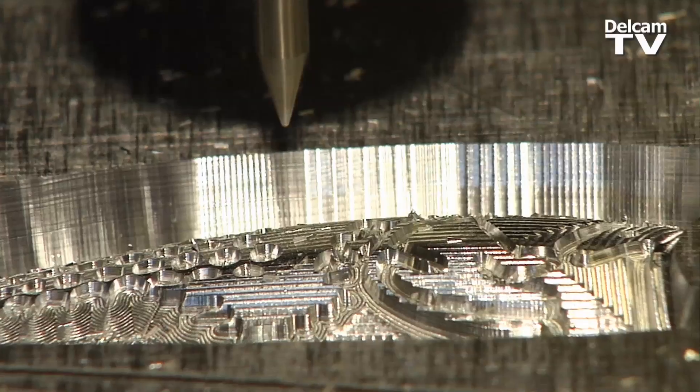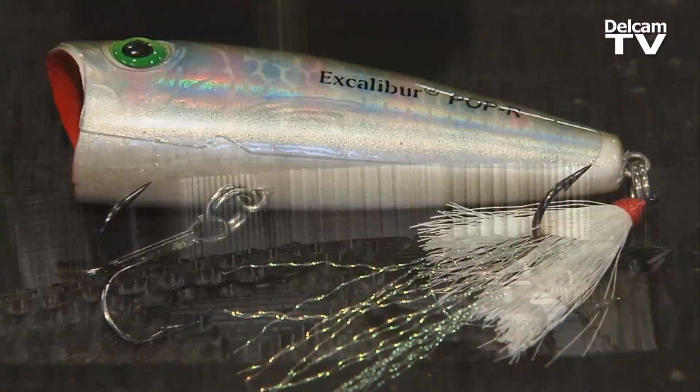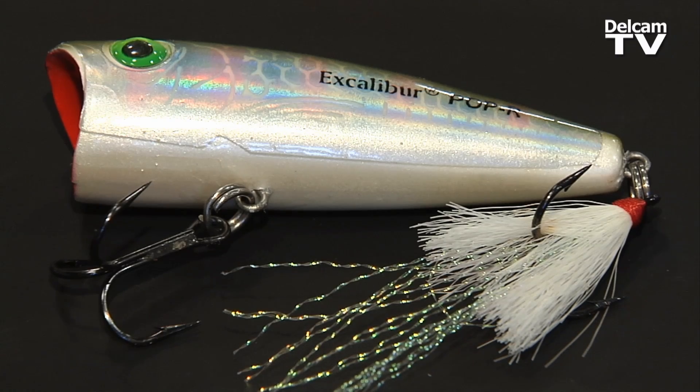ArtCam has allowed us to work on several different types of machines and produce great art for all the jobs that we do. If we have a little bit of problems with artwork, ArtCam's got a very good system for cleaning it up. Every year we get an upgrade and we always look forward to seeing what's going to be new in ArtCam.